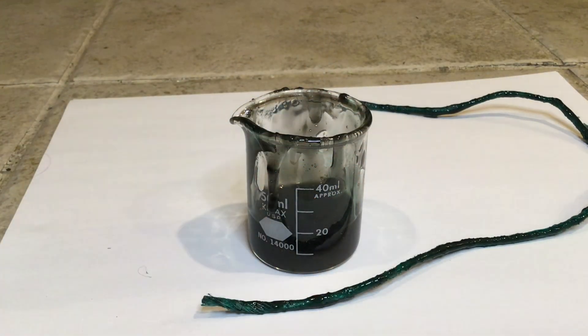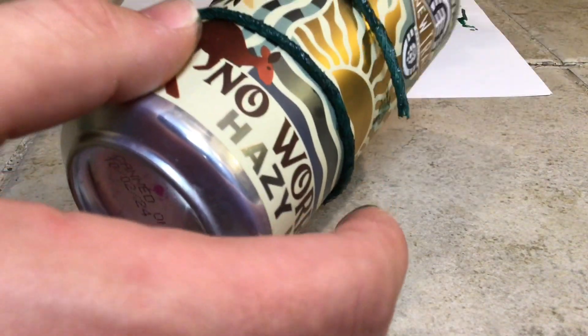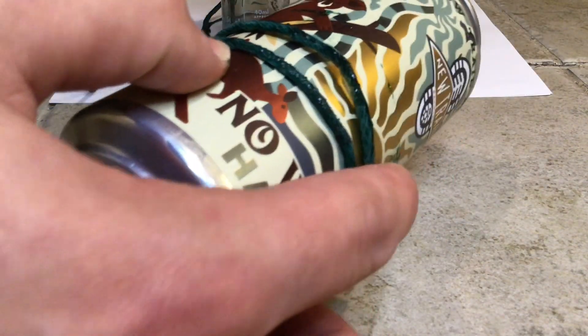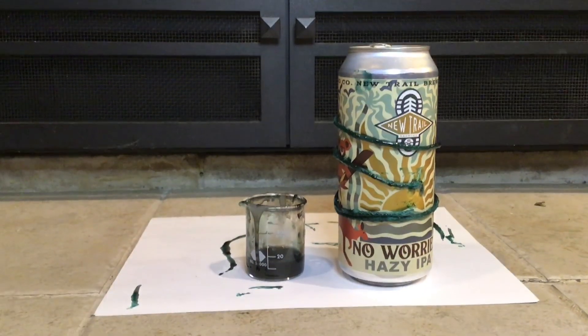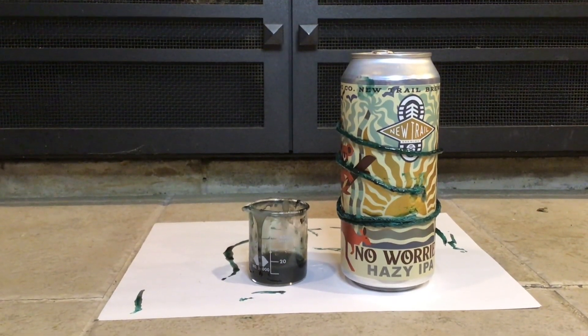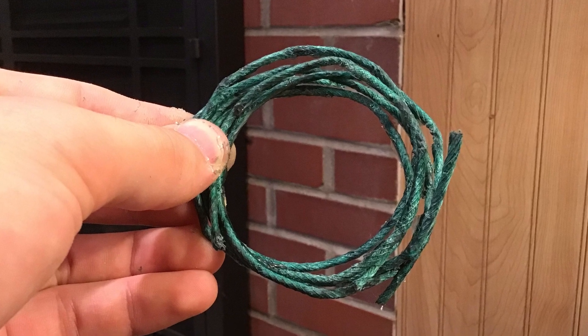And with that, that piece is done. The only thing left to do is let it dry. While it's doing that, I like to wrap it around an aluminum can. That way, once it's rigid, it's in the shape of a coil and nice to store. Obviously this is not necessary, but it really helps with ease of use. After just several minutes, it's already dry, and this is what it looks like.